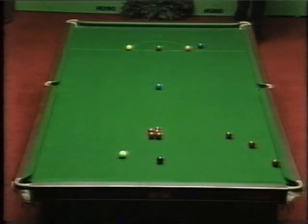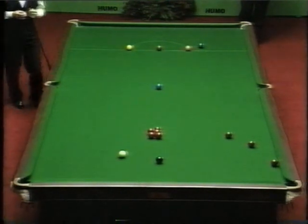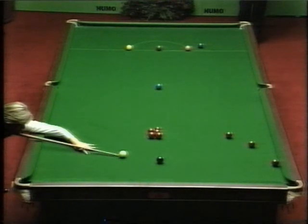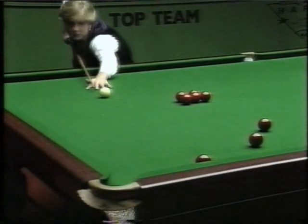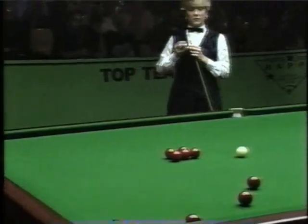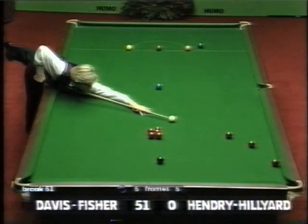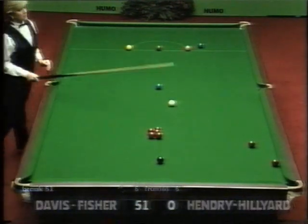Two fifties in succession, but this one unfinished. Now, this could be a very, very big break, but she's got to get over the hurdle of developing the four — five, in fact — reds in the pack. Still got a red into the corner. Fifty-one. Fifty-two.